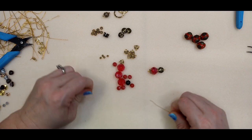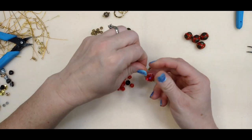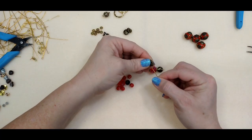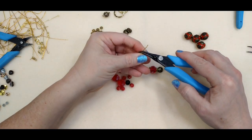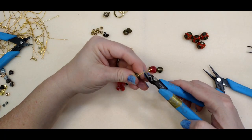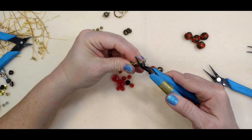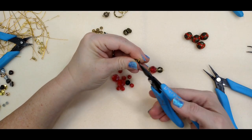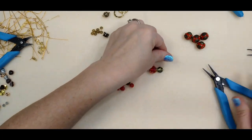Let's make another one for the other side. 90 degrees, roll our loop back. Okay, there's our second one.